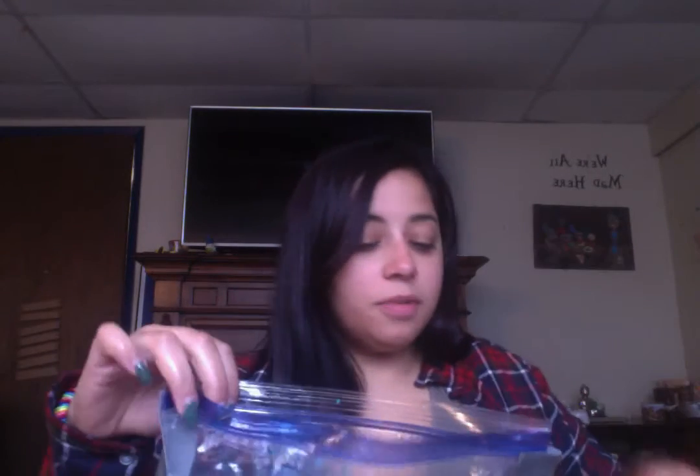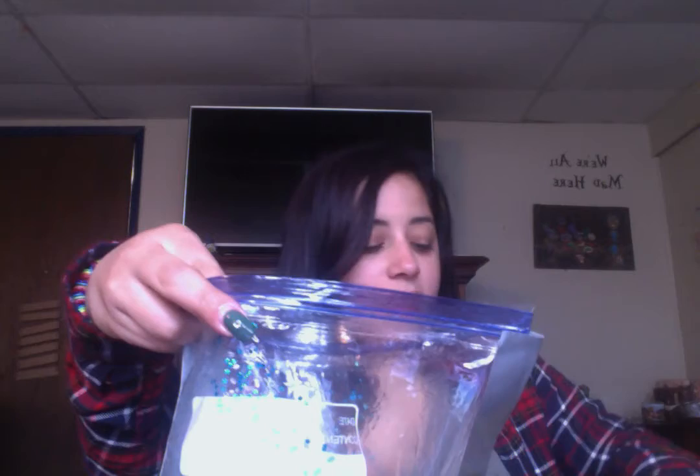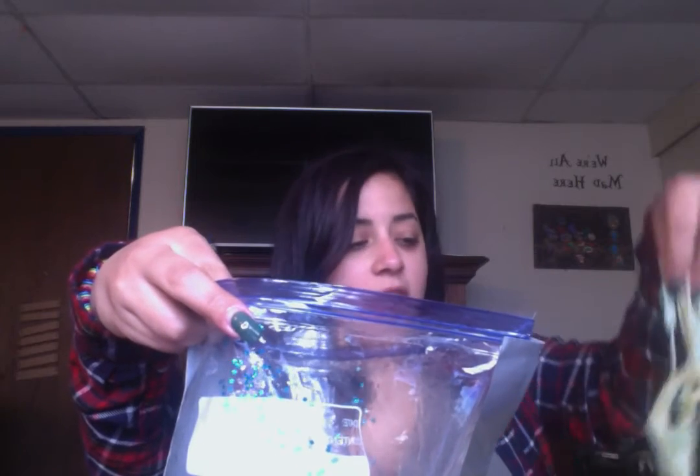And then we're going to add our pasta right here. This is pretty cool because it's good for texture to squeeze the pasta and break it. We already added some food coloring to this pasta.